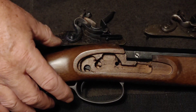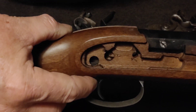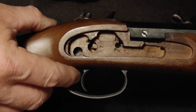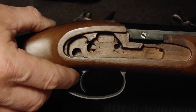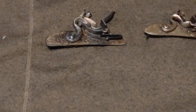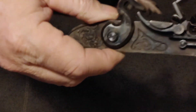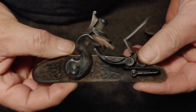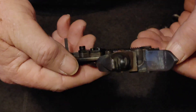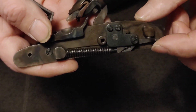All the trigger does — you can see down in that hole — that's where your sear on the lock goes. As you pull back, it pushes up on the sear. Let me move this out of the way. This is the lock from the Lehman Deerstalker, and this here is your sear.